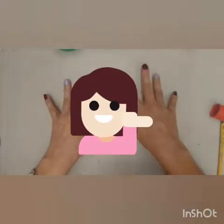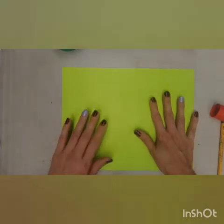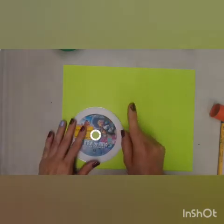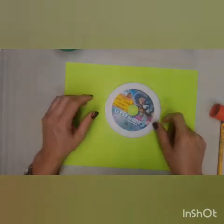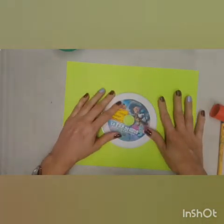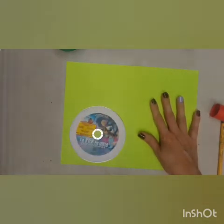We're going to make the head. For the head I'm going to use this light green color — I like it very much. And I'm going to use a CD that has a round circular shape. I'm going to put it in the corner of the paper — it's better in the corner, because we're going to have the rest of the paper to reuse for something else. Never start cutting in the middle, because you won't have enough space to work.